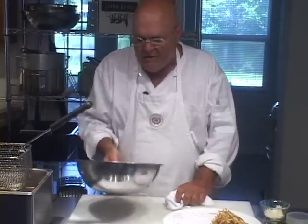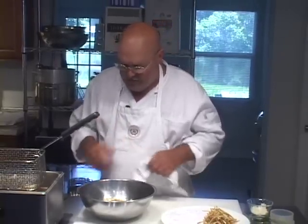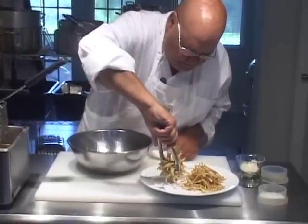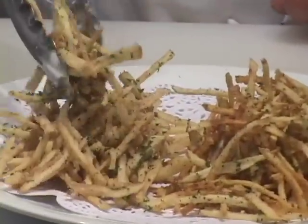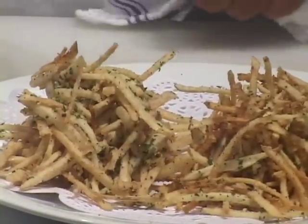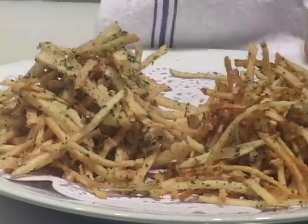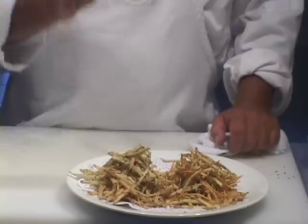Now if you want to keep them around and eat them at room temperature, you need to cook them a little crispier than I did. But I'm making these as if they're going to be eaten now. As you can see there's a slightly different color, and of course in the final analysis there will be a slightly different texture. So there you go — I hope I answered the question of how to make straw potatoes or shoestring fried potatoes. Enjoy!